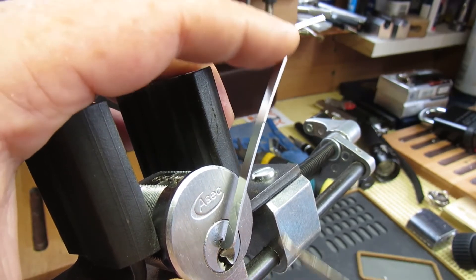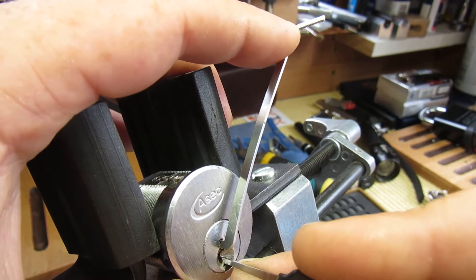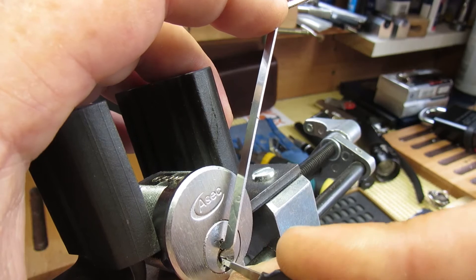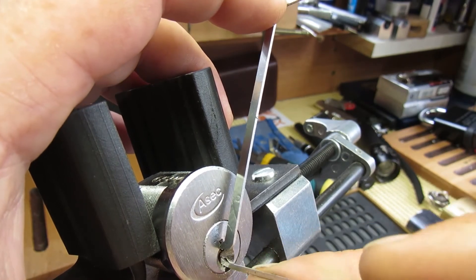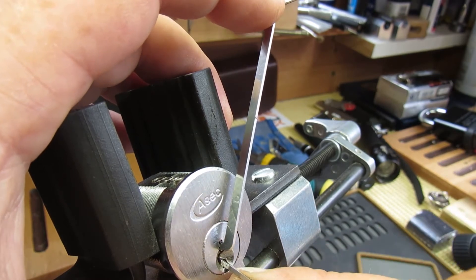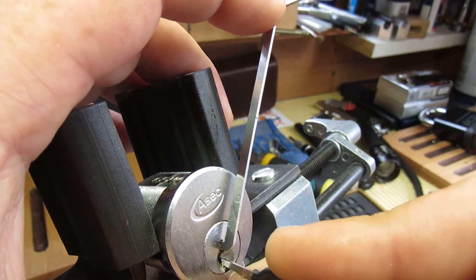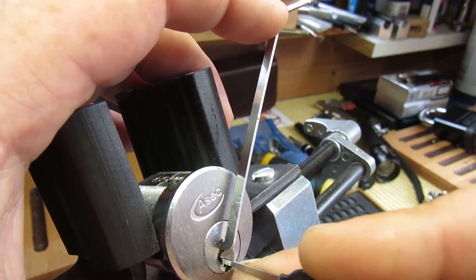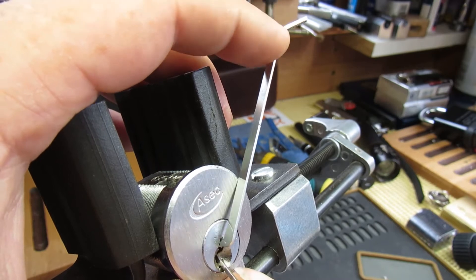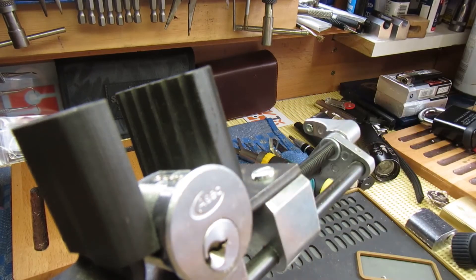Try one again — nothing. Two's there. Three — tiny little click, that may have dropped. Four and five. Two, three, one — there we go. It was one again. So that's all open.